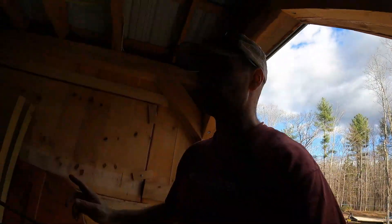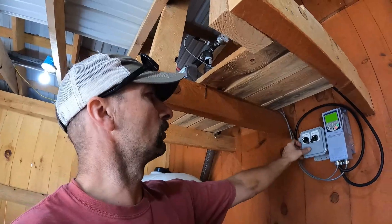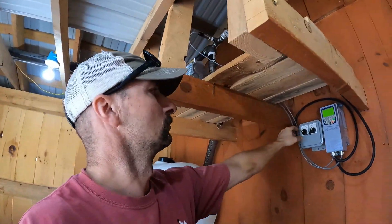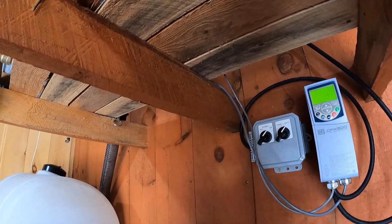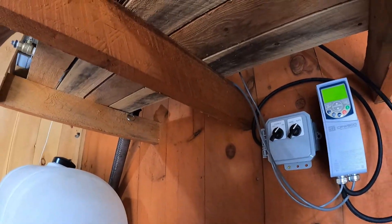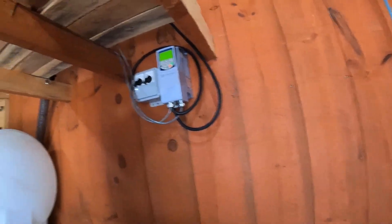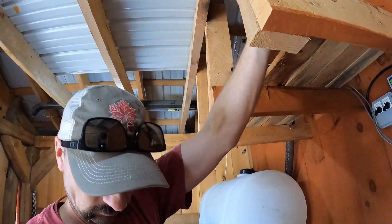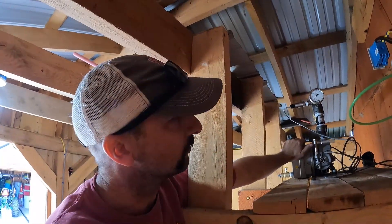Alright, we've got power at the VFD. It's showing power, it's in auto — dead-headed up there. See what happens. And it is making just under 29 inches of vacuum dead-headed right now.